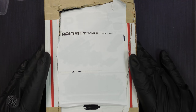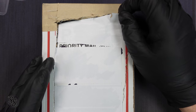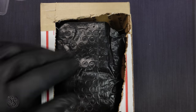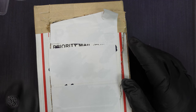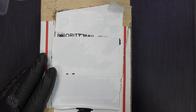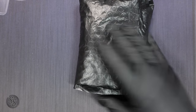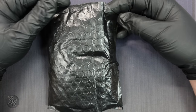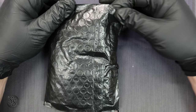Hey everybody, welcome back to the channel, it's Silver Seeker. As you can see we have an unboxing that's already been slightly unboxed — I opened this up thinking it was something else I ordered. When I realized it wasn't based on how the inner package felt, I closed it back up so we could do a video. What we actually have is a bag of 90% silver — we ordered 50 face value silver, and that's what we're going to open up and go through.